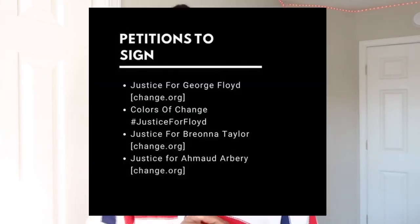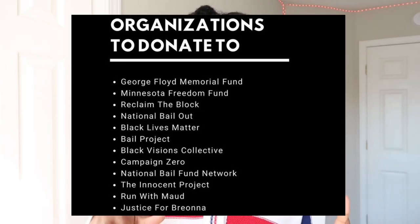I want to pay my tribute to George Floyd and all of the Black lives we have lost, not only this year but in past years — we need justice. I'm going to leave some petitions you can sign down below and some GoFundMes where you can donate. Our people need justice — nothing will change if you sit back and do nothing, so please do your part. I really hope you enjoyed the video — leave a like, comment below with any suggestions, and thank you guys so much for watching.